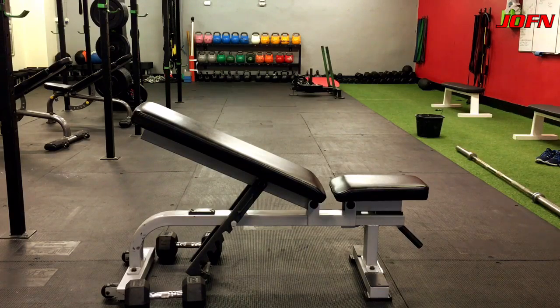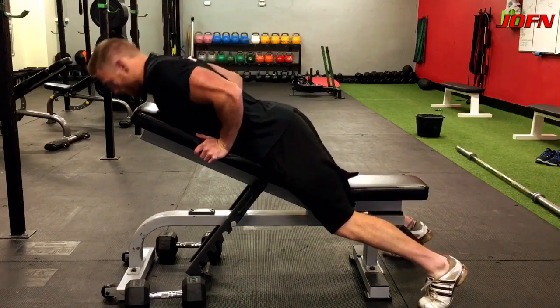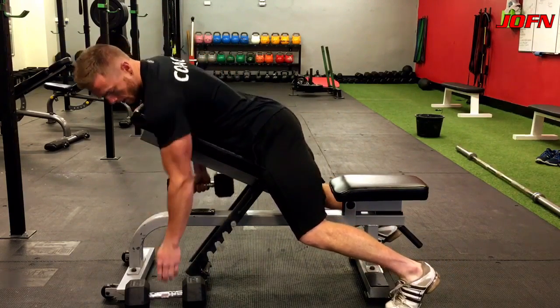Chest supported dumbbell rows — one of my favorite exercises for hitting back and mid traps. You're gonna be sitting your chest at the highest point of the bench, and you're gonna be using your feet as well to stabilize yourself.